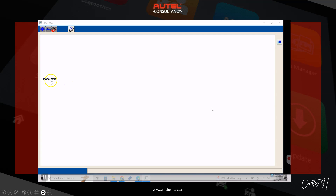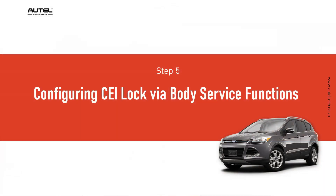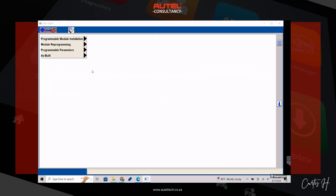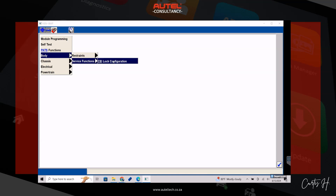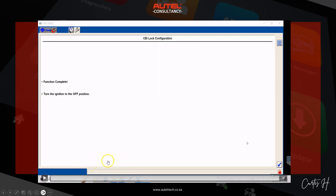We still have the VIN-incorrect error showing but we were not finished — we still have to do the next step, which is configuring the CEI lock via body service function. We click the checkbox at the bottom right, then the red toolbox, and go into body service function, CEI lock configuration. Ignition is on, function complete, then turn the ignition to the off position.